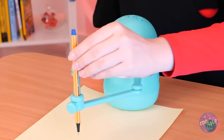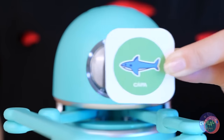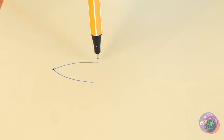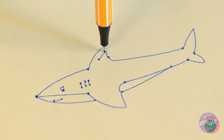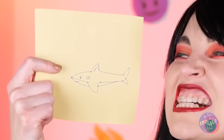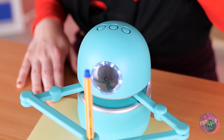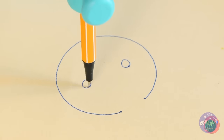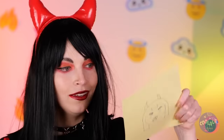A robot drawer? It draws things. Show it what you want and away it draws. Look at those gills — it's almost as scary as her. It even takes selfies. Smile. Of course, there are some artistic liberties — okay, maybe a lot of artistic liberties.